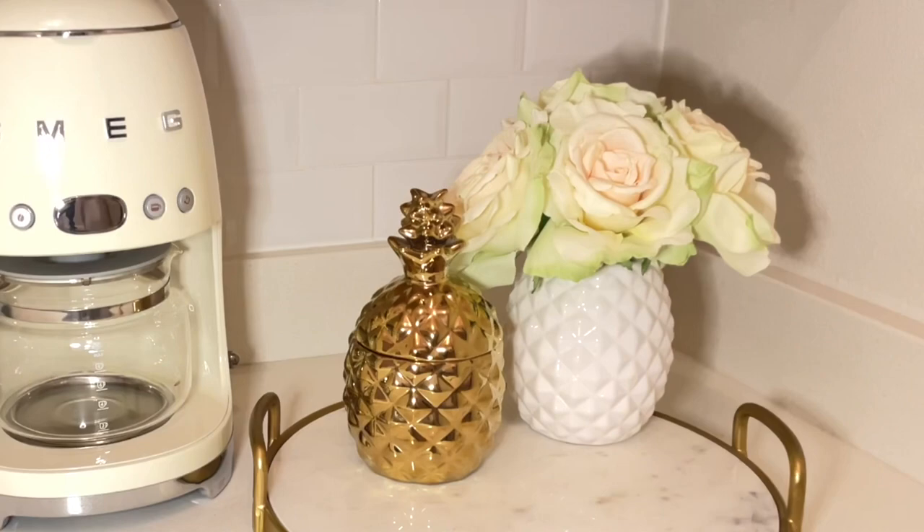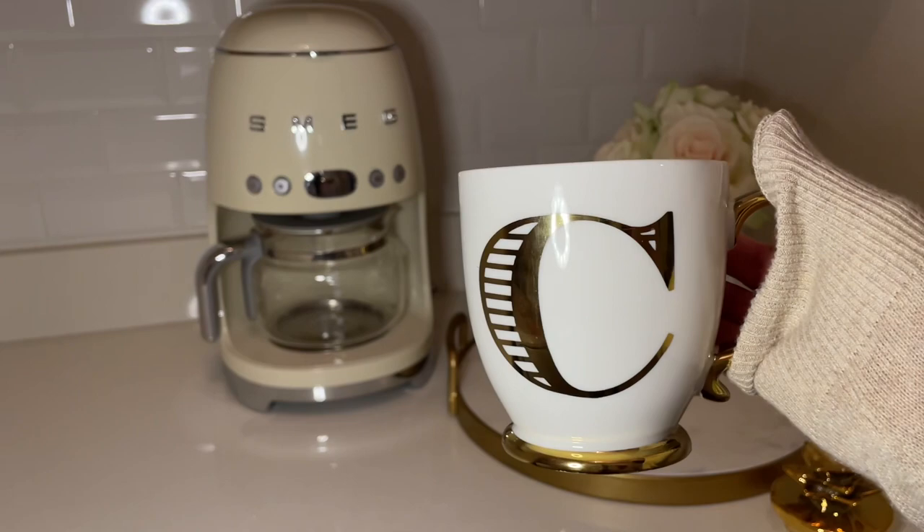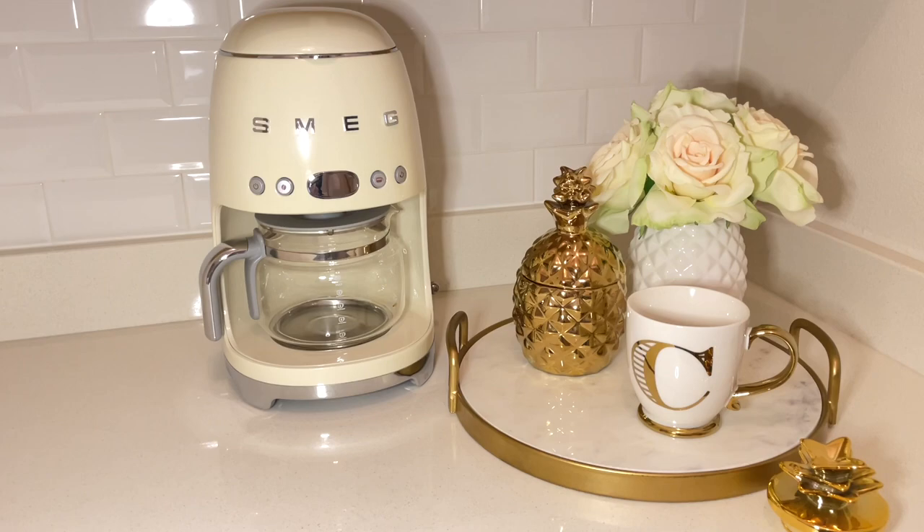As you can see I am going with a gold and white theme for my summer coffee bar. I'm going to use this mug that has my letter C initial on it and it is also gold and white. I think it is so pretty. I've had it for a few years but you can definitely find mugs like these at Home Goods. If I can find one online I'll link it below. Anthropologie also has a lot of really pretty initial mugs.